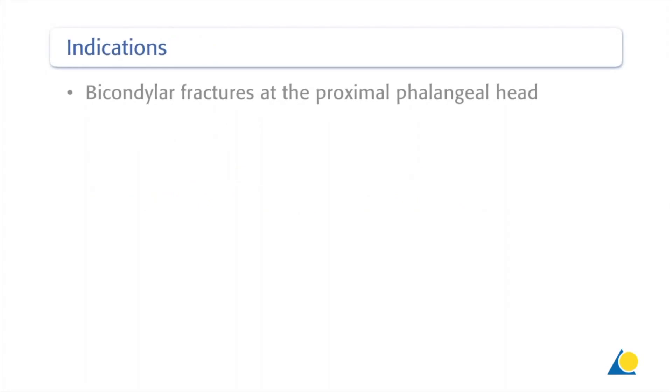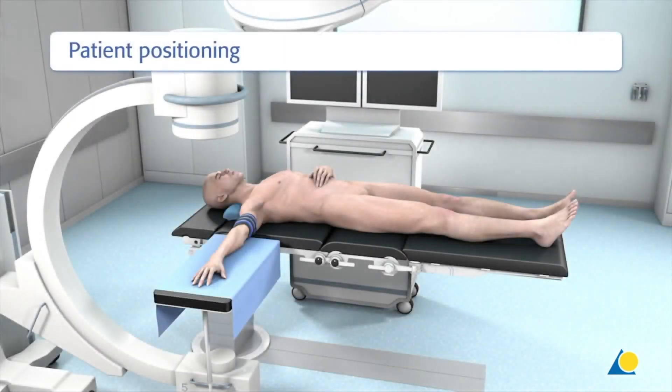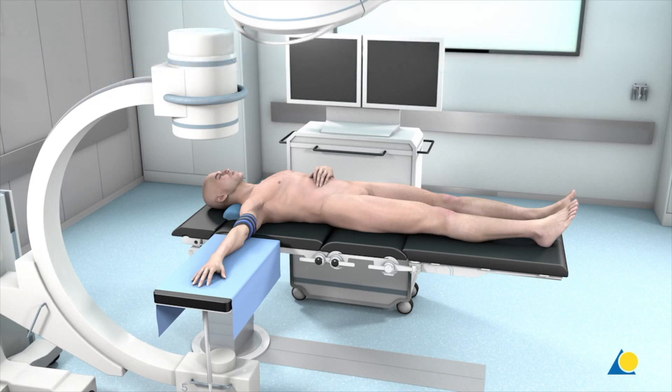This approach is indicated for bicondylar fractures at the proximal phalangeal head. The patient is positioned supine on the operating table with the arm placed on an arm table at the level of the shoulder joint. The use of a tourniquet is strongly recommended. A fluoroscope is positioned opposite the surgeon to allow intraoperative radiological examination.